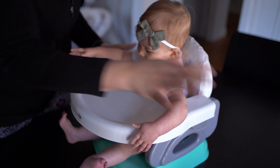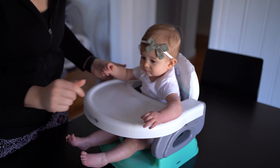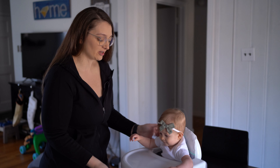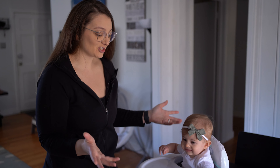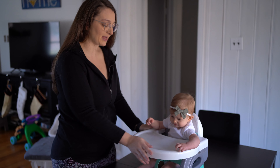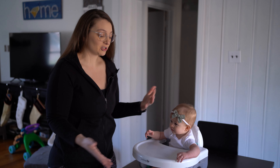The arms go up and you pull these levers to slide the tray in. You can click it at different levels depending on the size of your baby. She's about to eat so she's getting anxious, but she loves having this — I'll just lay out food for her and she'll play.